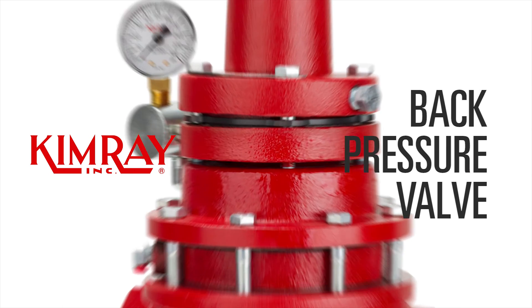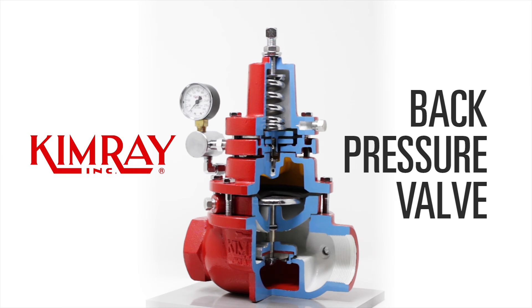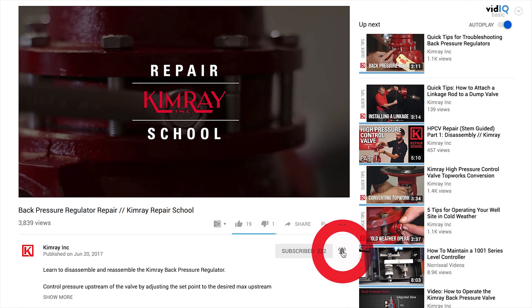Hi, I'm Kyle with Kimray. Today we're looking at the operation of Kimray's back pressure valve. Before we get started, be sure to subscribe to Kimray's YouTube channel and turn on notifications.